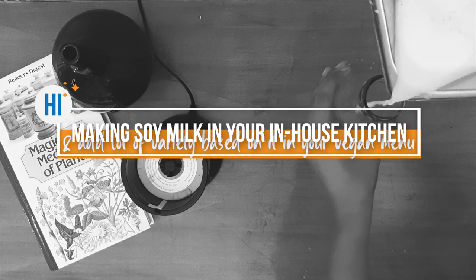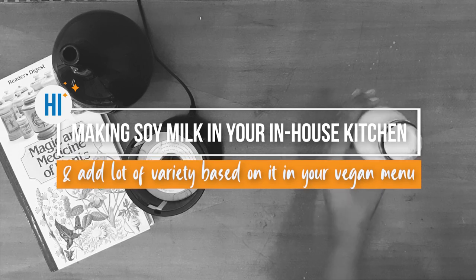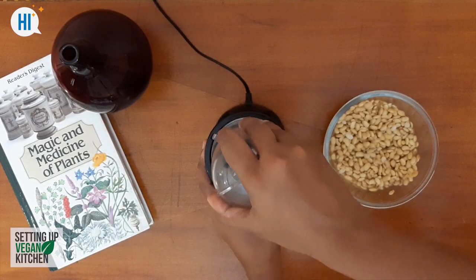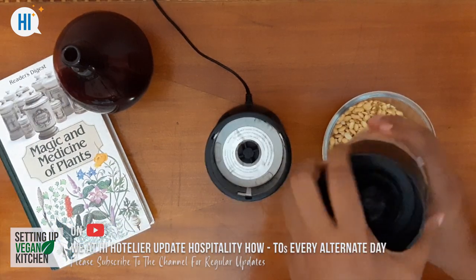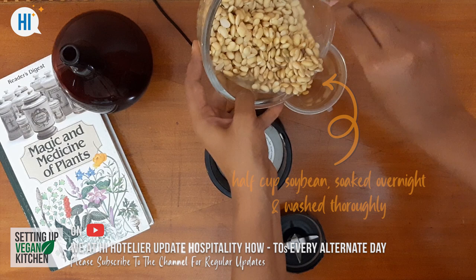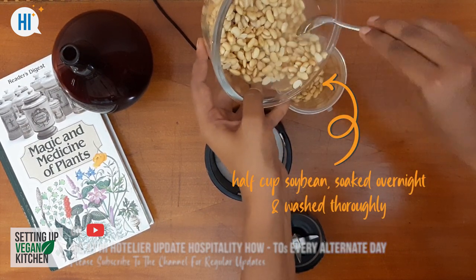In this video from the series setting a vegan kitchen, we shall learn to make very popular soy milk. While we quickly show you the easiest way to make soy milk for your kitchen, please do not forget to subscribe to our channel and press the bell icon.